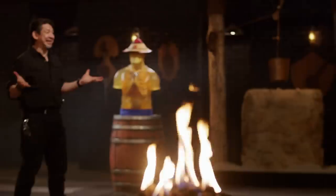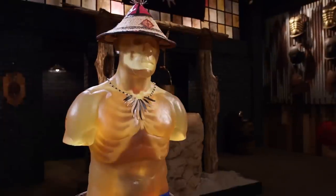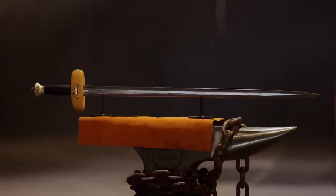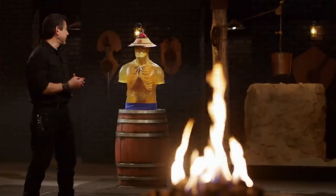Bladesmiths, welcome to the kill test. Your Tuareg Takoubas look beautiful, but the kind of beauty I'm looking for is the lethal kind. I'm going to take your weapon and deliver some lethal blows from this ballistic stubby. Dustin, you're up first. You ready? Yes, sir. Let's do this.